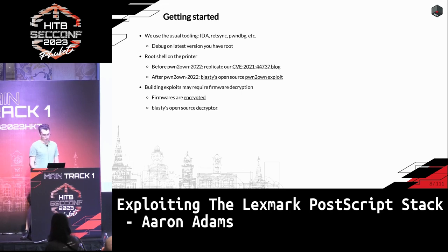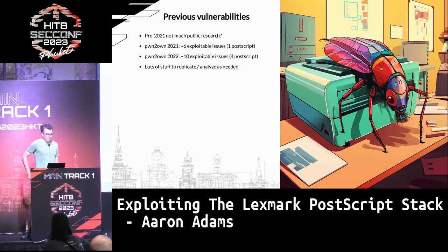It's worth noting that the firmwares are encrypted, which was documented by a group called Clarity, and Blasti also open-sourced a decryptor. Prior to the first Pwn2Own competition where they introduced the printer, there wasn't a lot of public research about it. In 2021 there were six issues exploited, and more recently there were ten. The next competition is coming up, so presumably there will be more. Five of those were in the PostScript stack, so it seems interesting to look at.